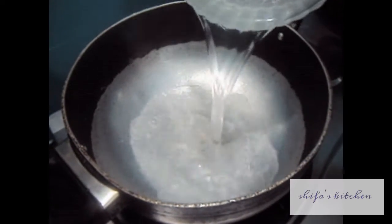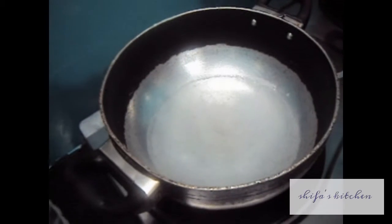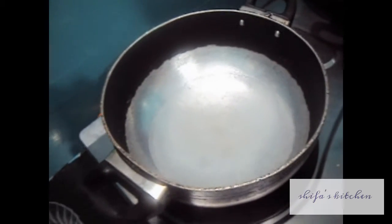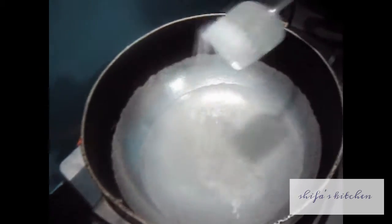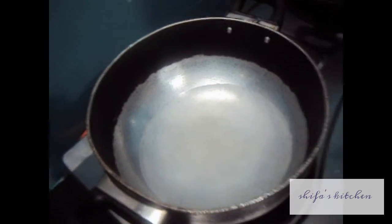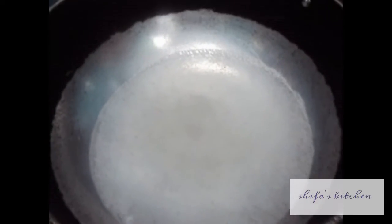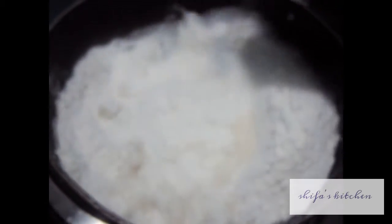In the pan add water and let it boil. To this add salt as per your taste, and let the salt dissolve in the water. To the boiling water add rice flour and mix it vigorously.